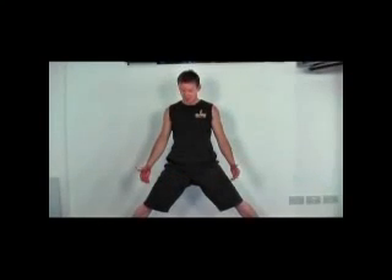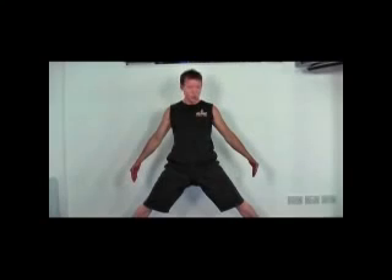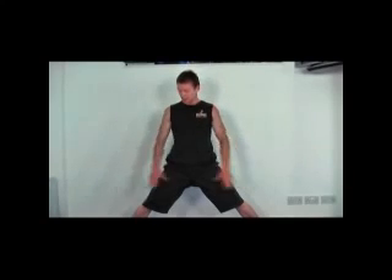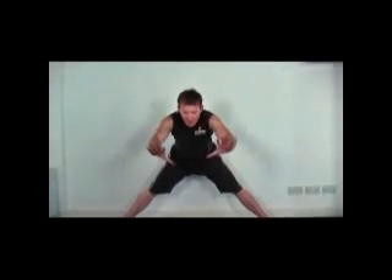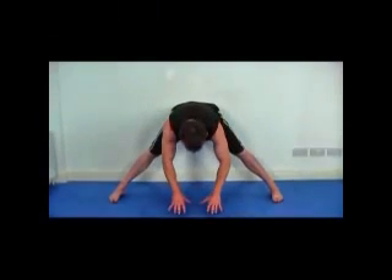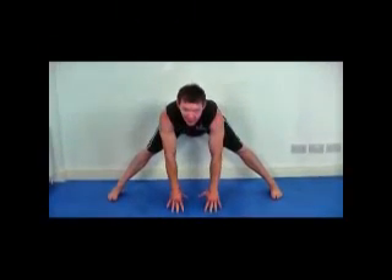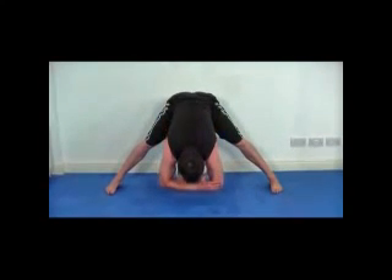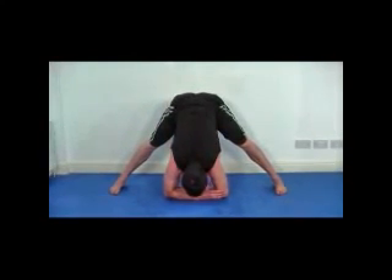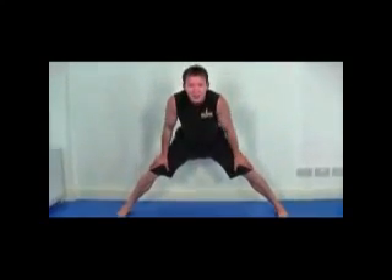Come back to a standing position. Get your legs approximately twice the shoulder-width distance apart, then drop yourself down and try to get your fingertips up on the floor. If you feel no stretch at all, come down a little bit lower and try to place the forearms on the floor — that's your next marker point. We're going to hold it for a count of 10 seconds, so get yourselves into position.